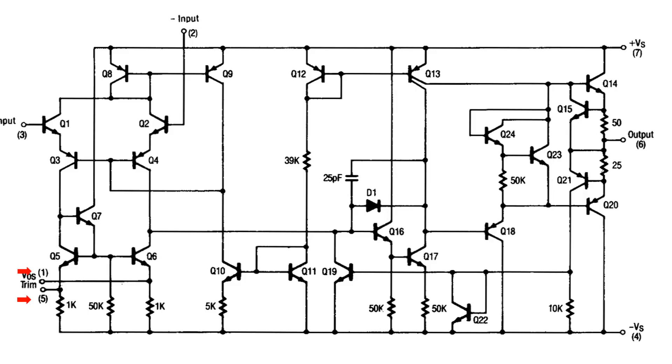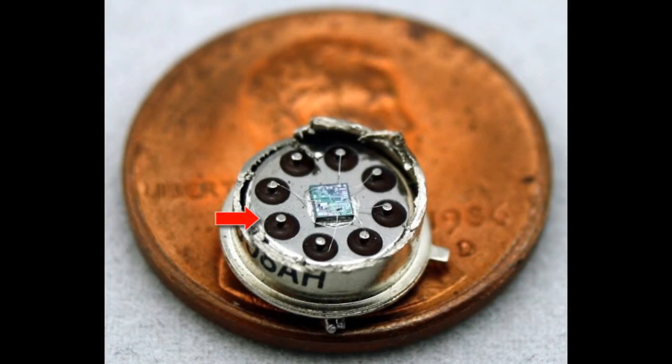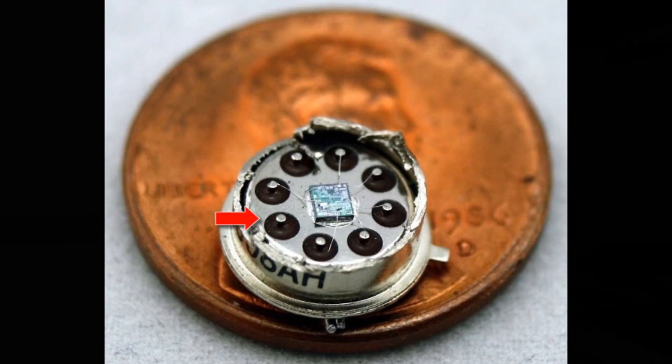The large majority of chips have this small resistance on pin 1 and pin 5. What makes the LM308 different is that it has no connection on pin 5 — pin 5 is physically disconnected from the die, as we can see in this picture. So you will measure nothing on pin 5. Just measure pin 1 and pin 5, and if there's no resistance between those two pins, then you're done.